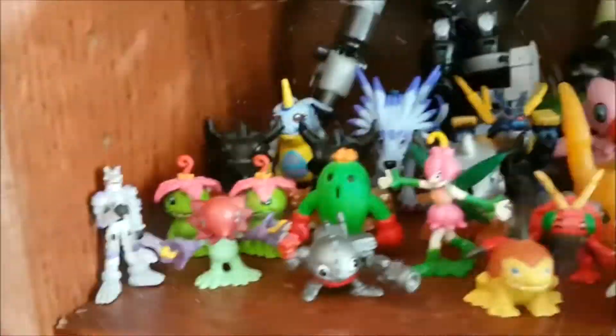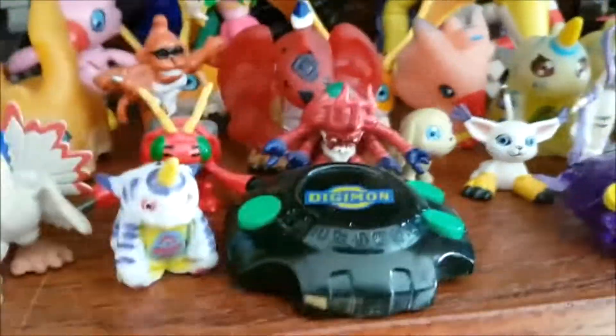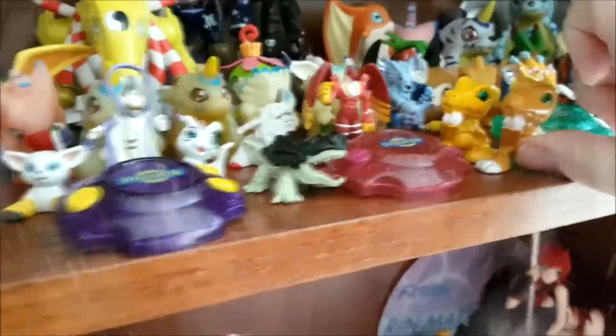Where is my random Agumon? Oh, here he is — he's fallen down. I'm gonna just pick him up, he was hiding behind this one. Now these two are the same mold. I'm not sure if this is legit — this one says made in China, and this one also says made in China. I think if they were real they'd have the Bandai stamp. Anyway, I'm gonna put him here over with the Greymon.